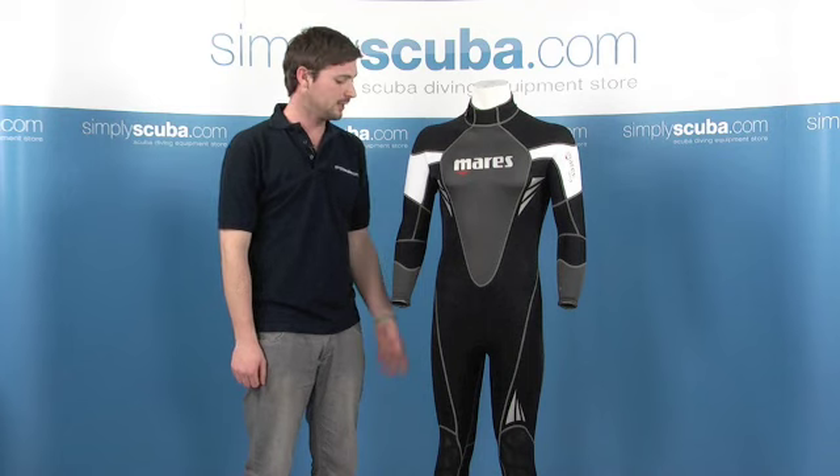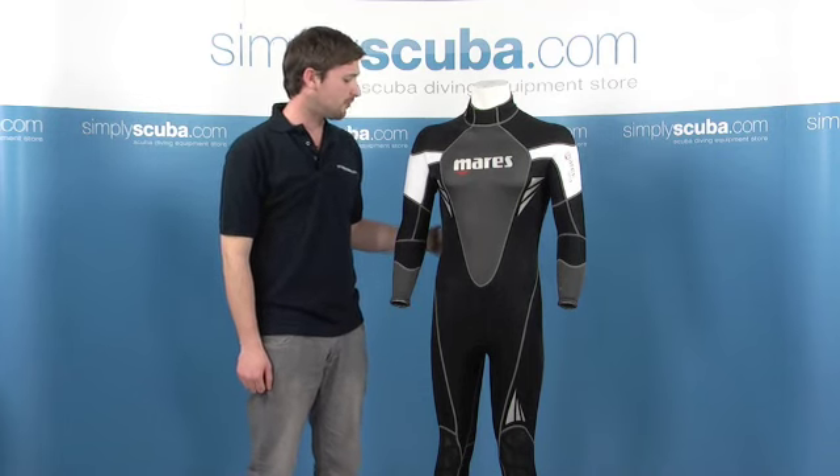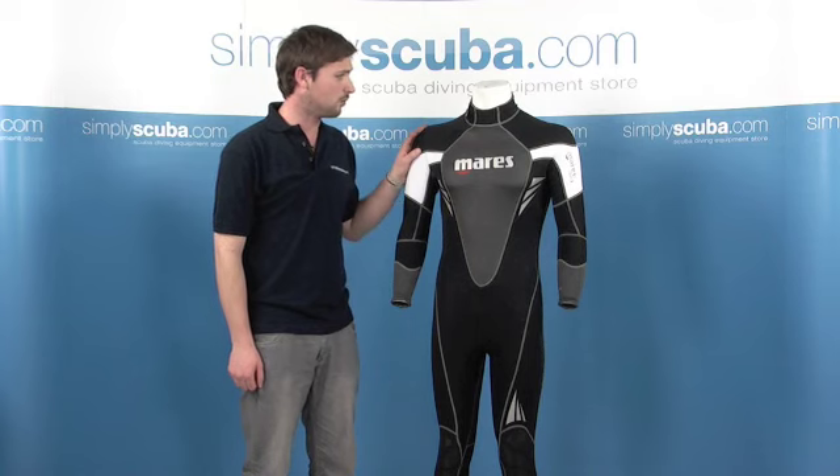Hi, welcome to SimplyScuba.com. Today we're going to be looking at the Mares Reef Wetsuit. It's a three millimeter wetsuit, ideal for warm water diving.